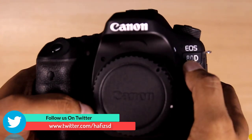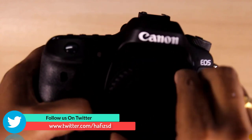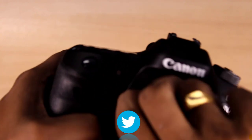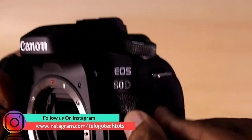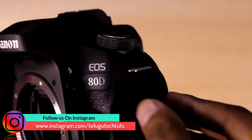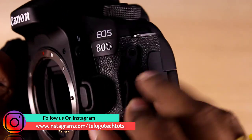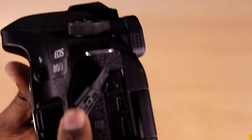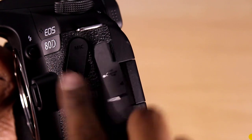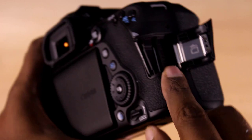Here we have the Canon 80D with its branding. We can remove the protective sticker and fix the camera. We have the earphone ports here. I will show you — we can connect HDMI cables using the HDMI port.